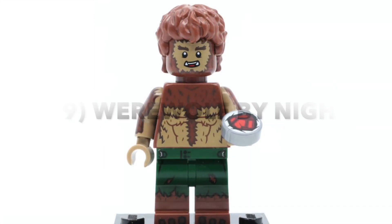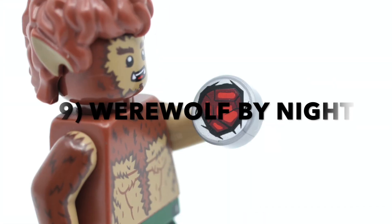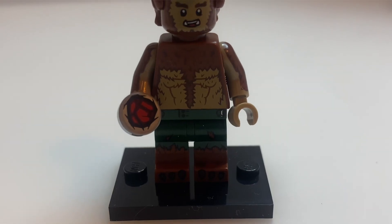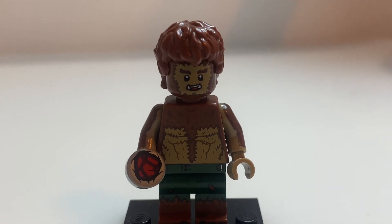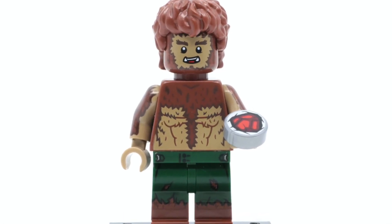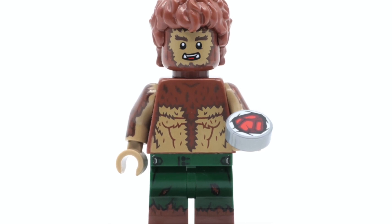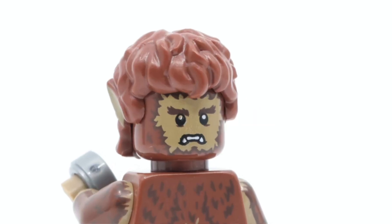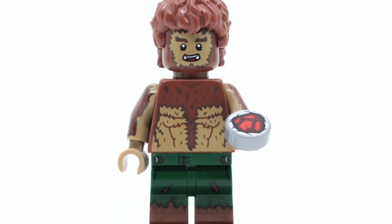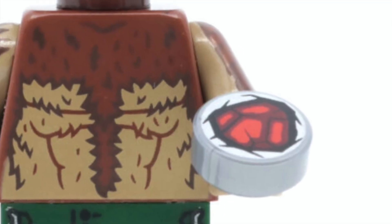Moving on to 9th place we have Werewolf by Night. Now we're starting to get into the territory of really good minifigures, because this one has printing just about everywhere you can imagine. Fantastic printing on the torso, phenomenal arm printing, dual moulded legs, along with a really neat hairpiece and a great headpiece that comes with two different expressions. The only negative is the accessory is rather weak, only coming with a little bloodstone piece.